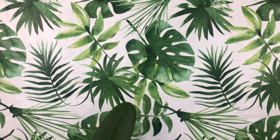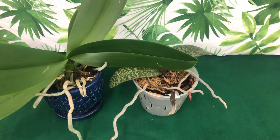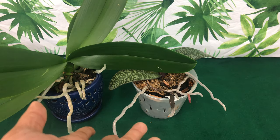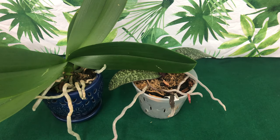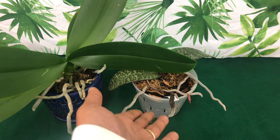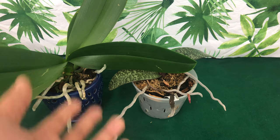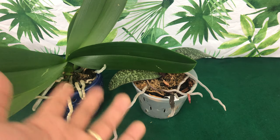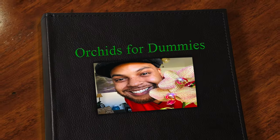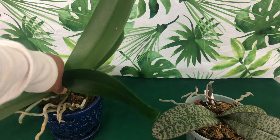Welcome one and welcome all back to the people's channel, Orchids for Dummies. In today's video I will be giving a tutorial to new beginners on the roots of the phalaenopsis orchids. We will be talking about what roots go out of the pot, what roots go in the pot, what color they should be, how to foliar feed, and so forth.